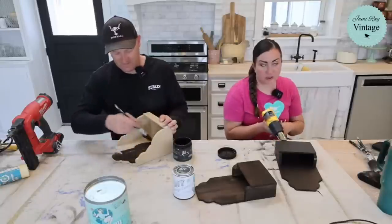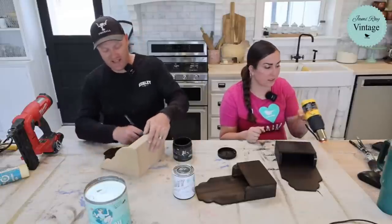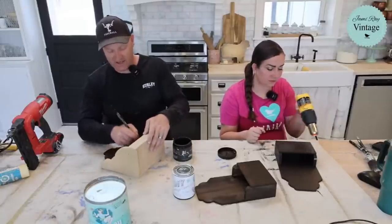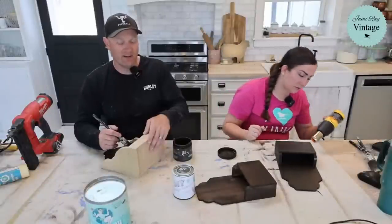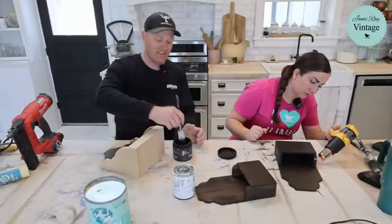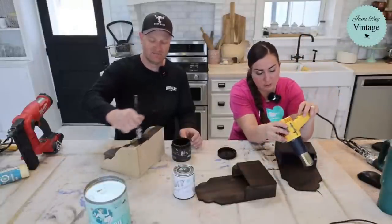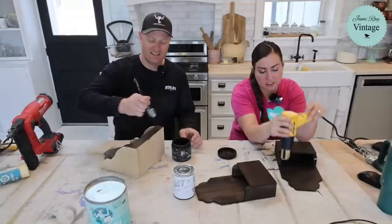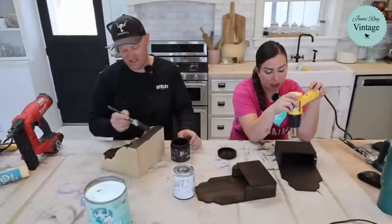We call it birthday season — end of July, beginning of August. By the time we're done, if I see another birthday cake... We have four birthdays in the span of 20 days between July and August, then our anniversary is August 17th, and then Jamie's birthday is September 1st. We usually don't do a whole lot because it's back to school, football, cheer, all those things — we kind of hold off until October and do something.